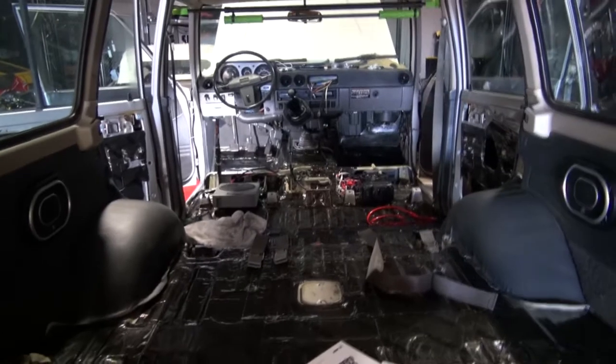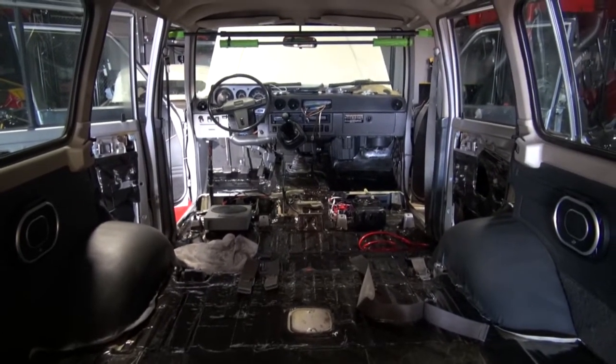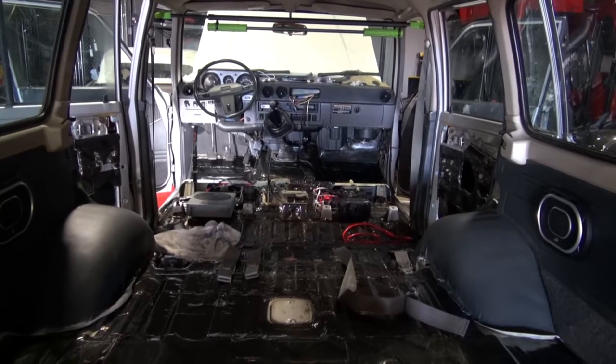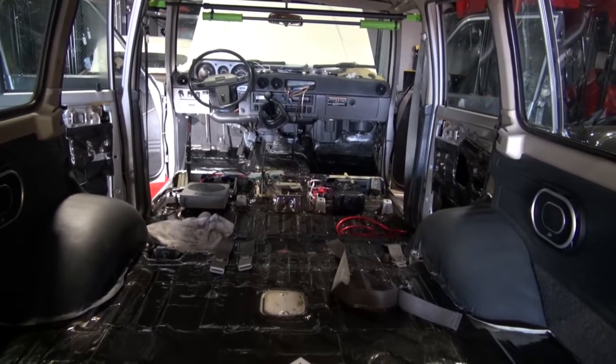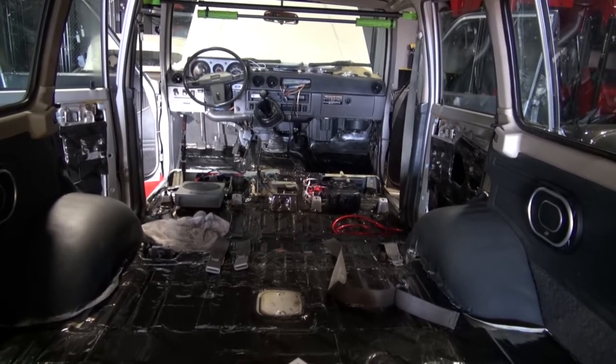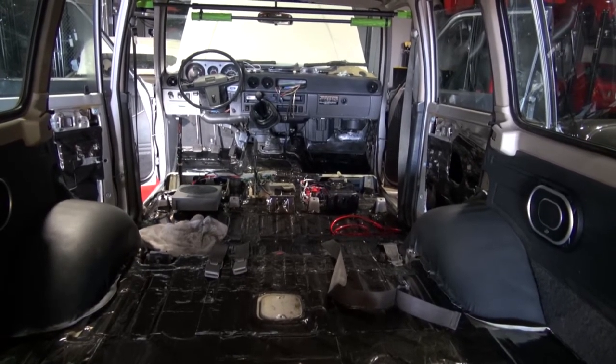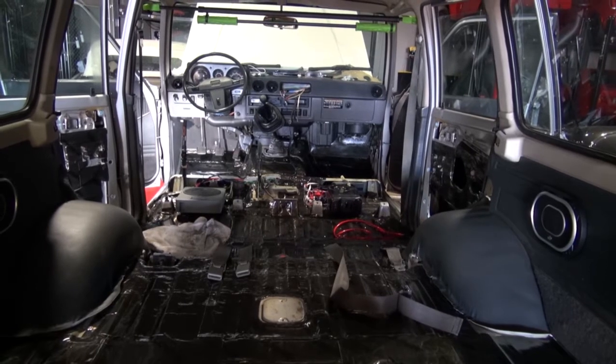Hi, welcome to Cook's Upholstery. Today we're looking at an early Toyota Land Cruiser. This car we're going to be doing new carpet throughout and also doing a leather and vinyl seat upgrade for the front and rear seating, as well as new carpet panels on the bottoms of the doors.